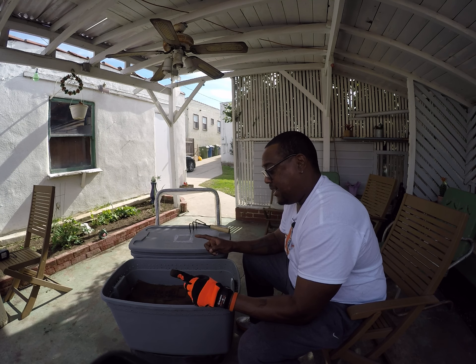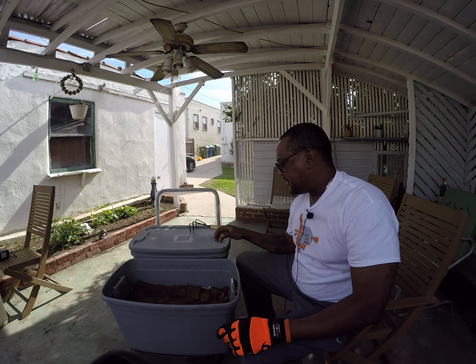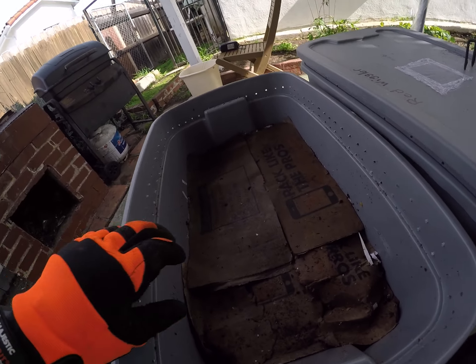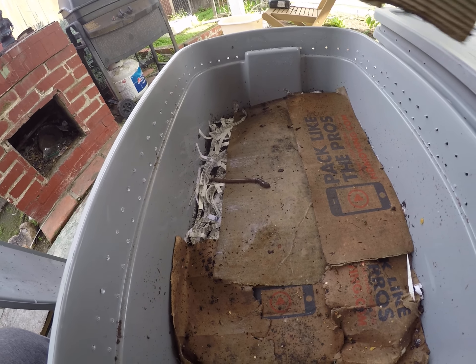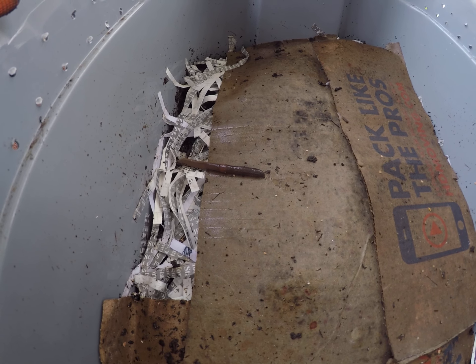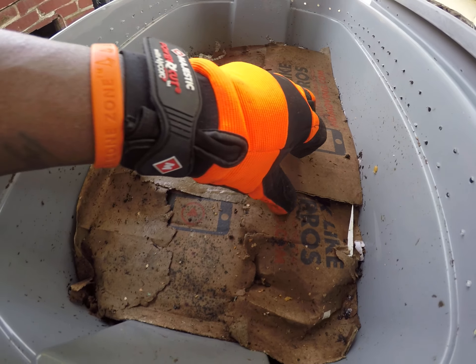When I tell you these things are long, man — I didn't realize how long these things get. Let me peel back some of this cardboard so you can get a close-up of what's going on. Look — there's one right there, and there's a cocoon right there. I bought these from Petco. Look how fast it moves!